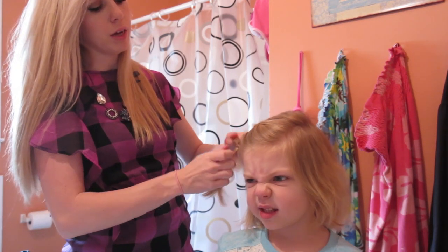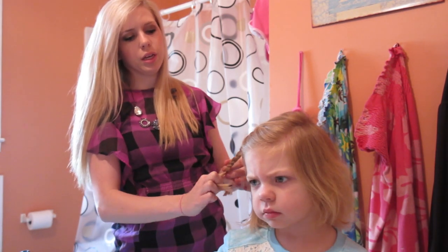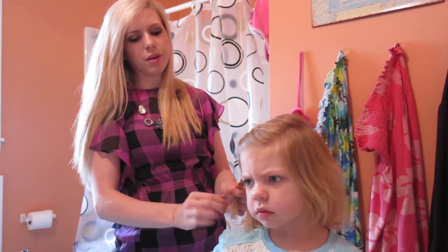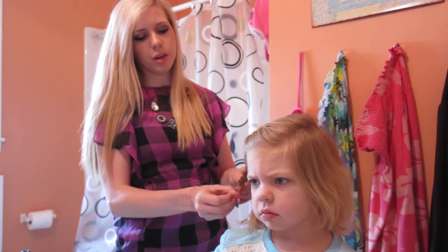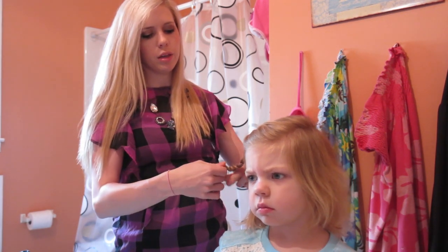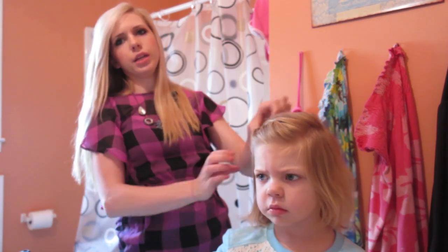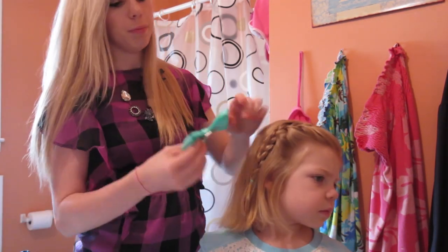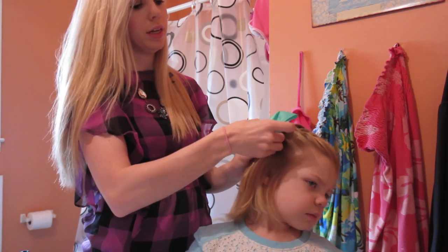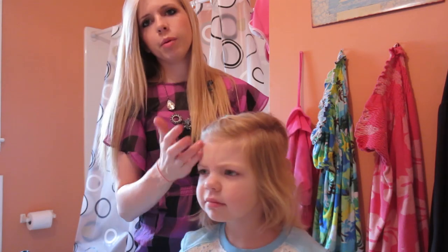Or you could braid it on down. Sometimes I just do this and put a hair bow in, and just have a hair bow down here at the bottom — not worry about having a bow at the top, just having it braided down. Or you don't have to braid it all the way down; you could just stop right here and let this hair just hang down. But I like to braid it on down all the way and then put a bow in here. And then she has a little braid there in the front to keep her bangs back.